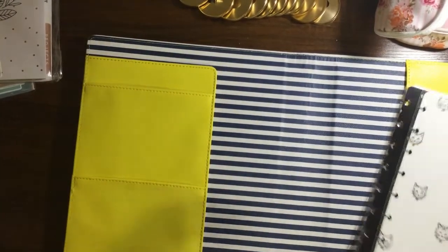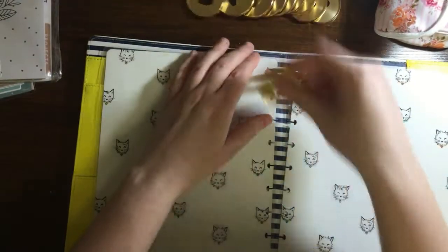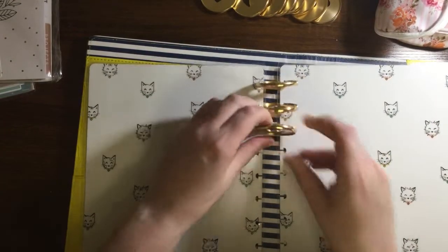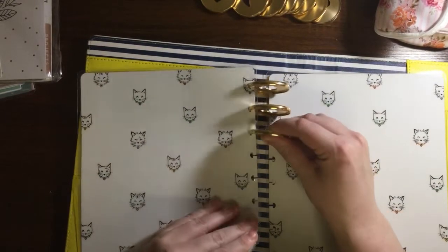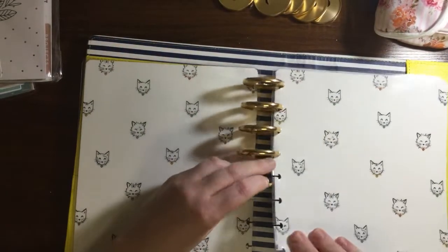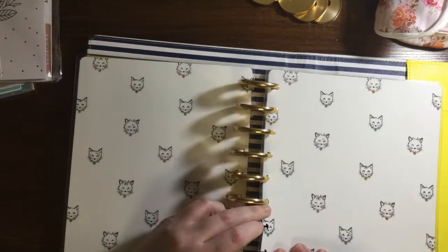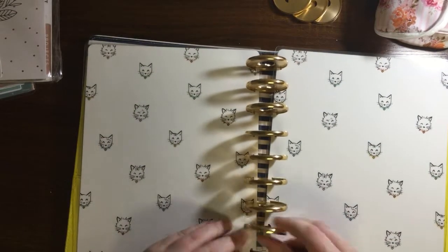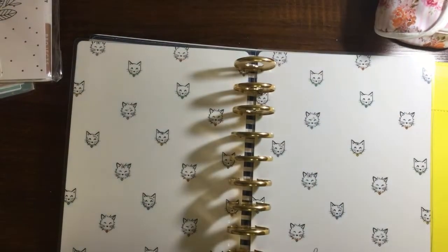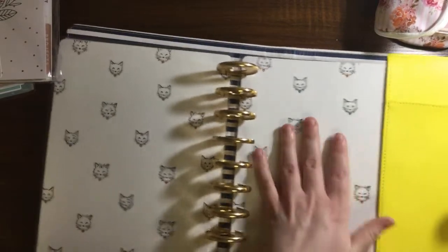Okay, so that's the planner. We're going to use this cover, and I'm going to use these gold expander discs. My planner does tend to get pretty big because I put several planners in one, so I'll need the larger discs.